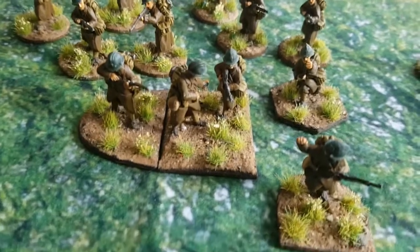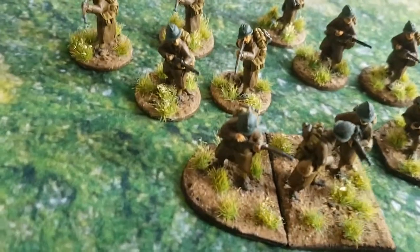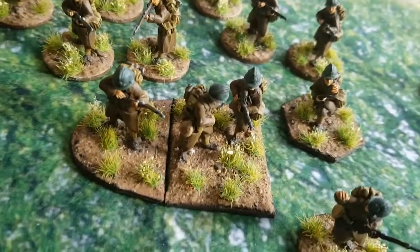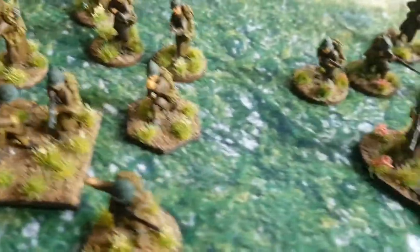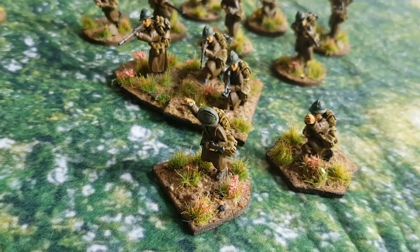The second section has whitish — well, actually yellow flowers, but they look like white ones — scattered around vaguely on the bases. The idea is it's a muddy field with bits of grass left sticking up. And finally we have the third section, exactly the same, the only difference being that these have got reddish flowers sticking up.